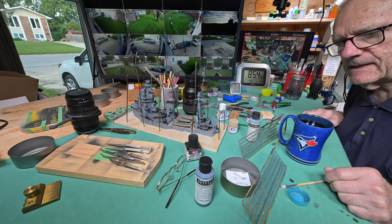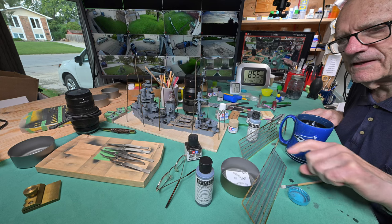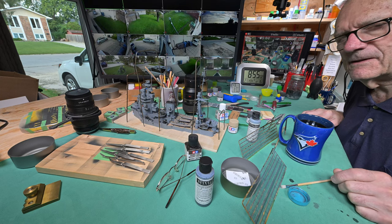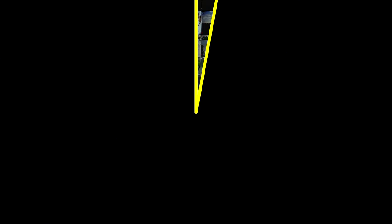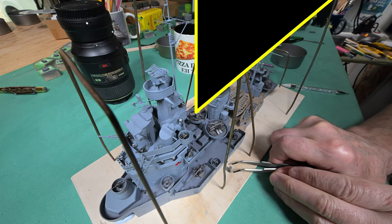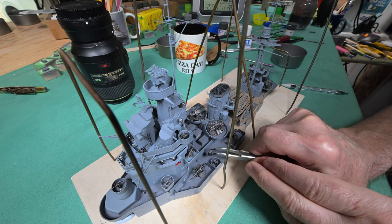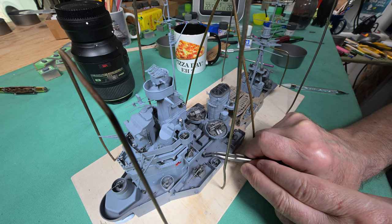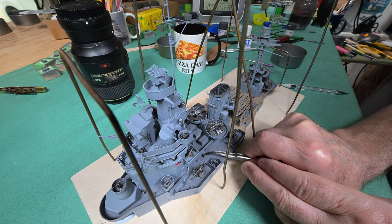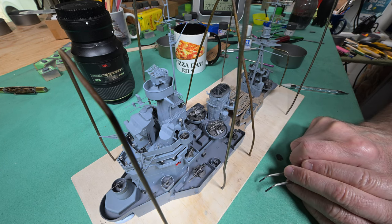Why don't we roll back and see how it is we got to this place, and then we'll continue on. Okay, continuing right along here this afternoon — I think what I'm going to do is fasten this one down the same way as we did the other three.